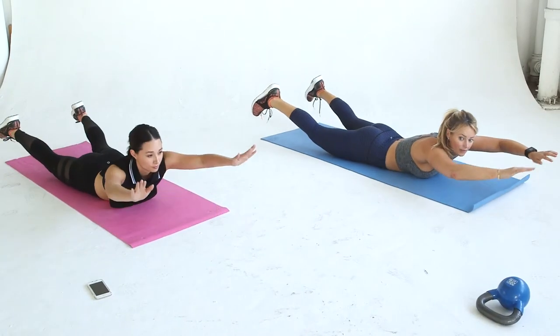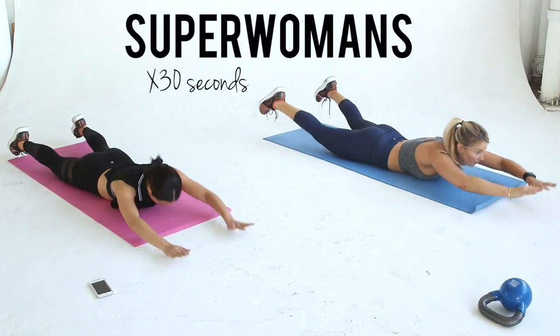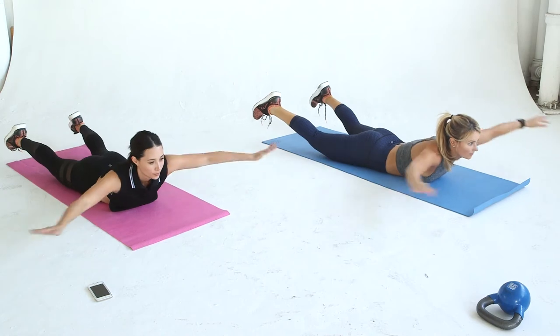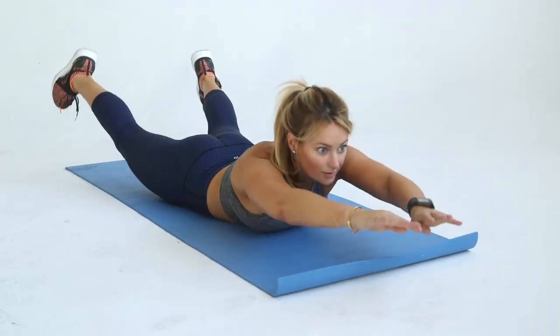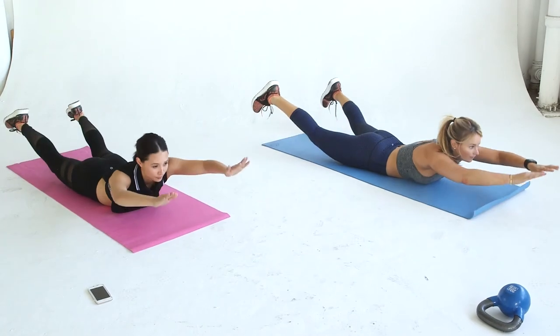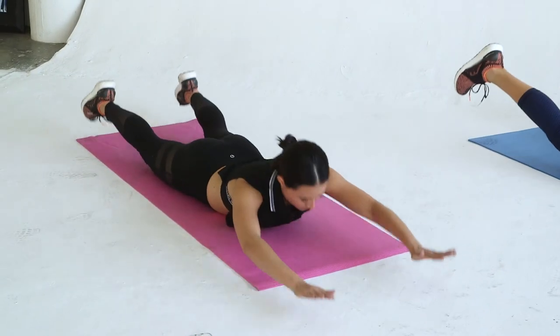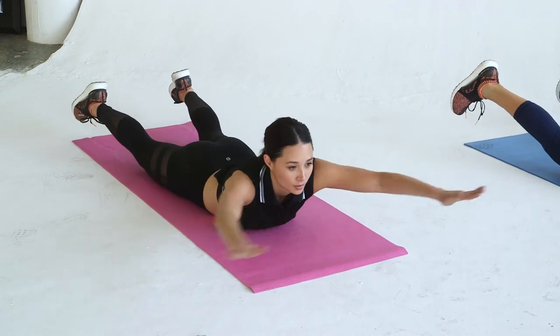Next, we're going to the superwoman. It's great for strengthening your posterior chain as well as working on your posture. Lay on your stomach with your arms out in front of you. Raise your arms, chest, feet and legs off the ground and tighten your butt and back. Bring your arms around and down to your sides, back to the front and relax your entire body. That's one rep.